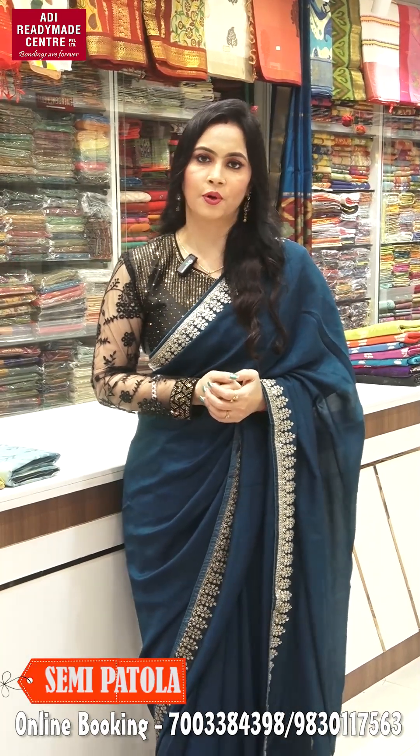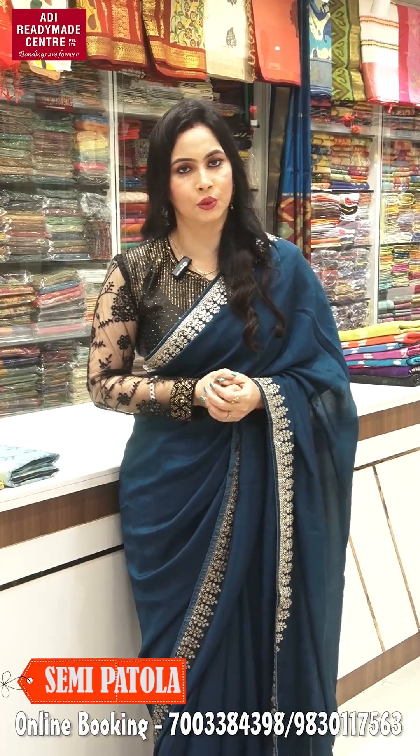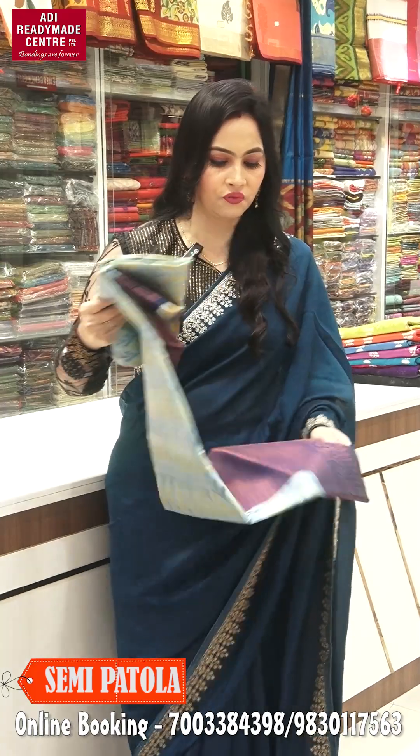Hello everyone, welcome to Adi Redimiscentra's short video. This collection is a semi-pattula collection, and there is also a budget-friendly option available. So let's look at the collection available at Adi Redimiscentra, Station Road, Shatpur, Kolkata. Let's look at the first collection.